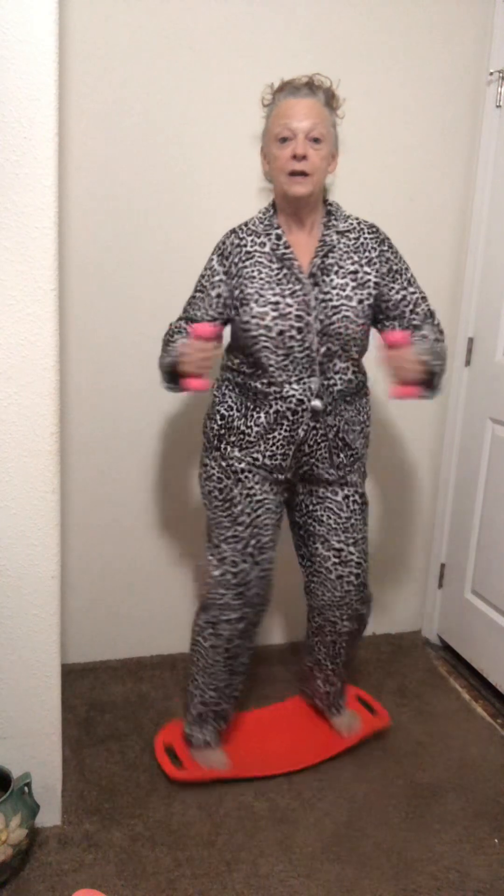Get your balance on daily so as we get older, when we stumble we won't fall. We'll have good balance — maybe we won't be stumbling at all.